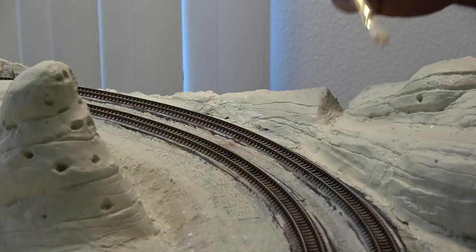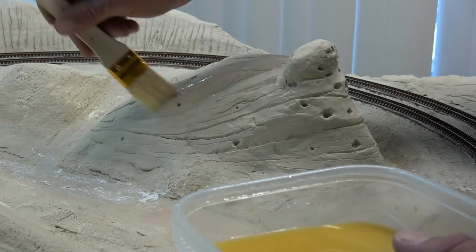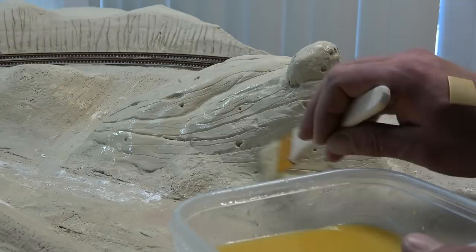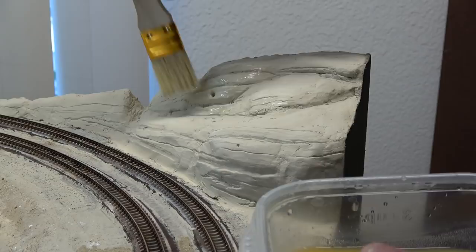The Mormon rock formations can appear anywhere from white to a light golden beige. To help give it that golden color, I use some yellow ochid diluted with water and go ahead and apply that all over the formation in the corner. And with that I am done with painting.